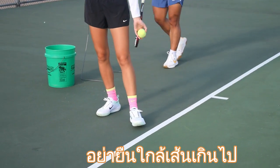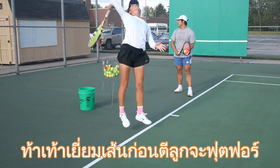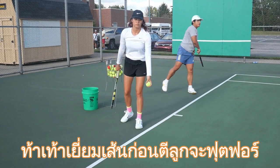Do not stand too close to the baseline. No one wants to get hit.